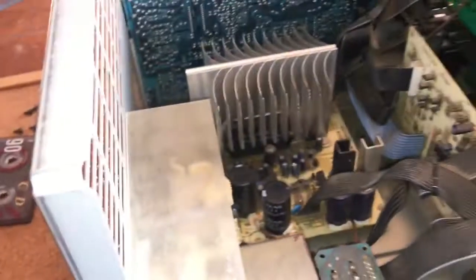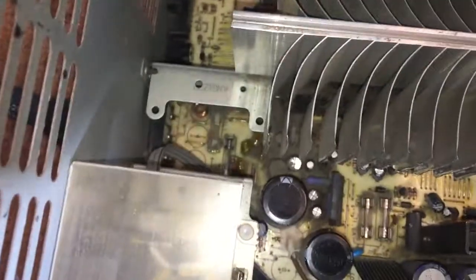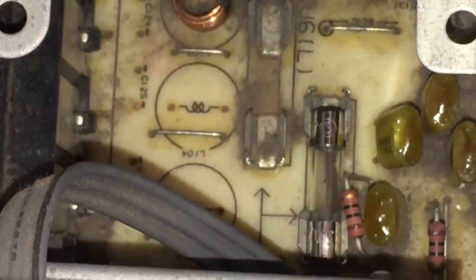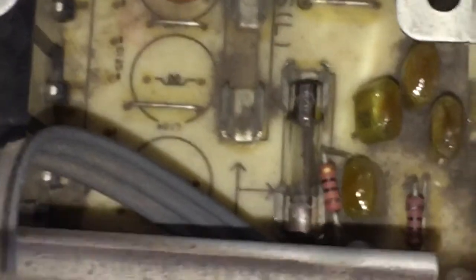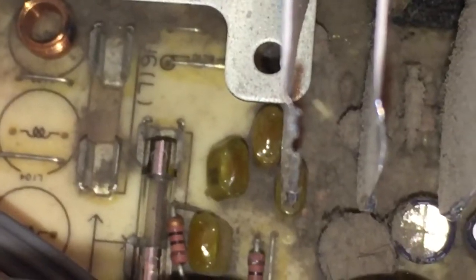A quick check down there and that fuse has blown — it's a 2.5 amp fuse. So we will replace that and then see whether or not it's blown just because these things happen, or whether something more untoward is going to happen. So that's the next stage: replace the fuse, turn it on, and see if it pops again.